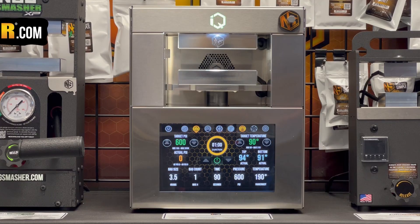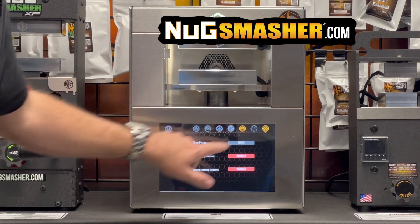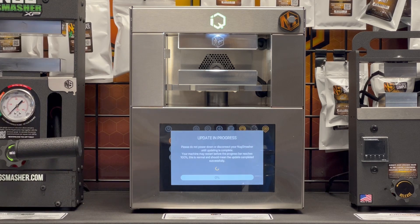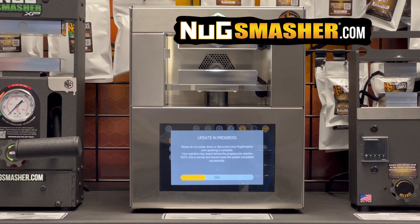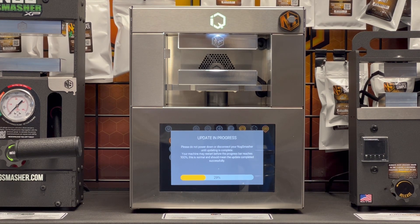The new version has an update progress bar built in — it tells you the status. We can actually show it off right now. I can still update it so I'll show you — it looks a little different on this version. There's a progress bar now, so you get an indicator of where it's at. You can see 'update in progress: 29%' — a general sense of where things stand.